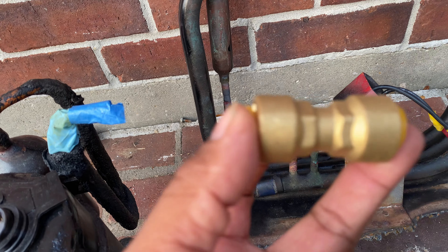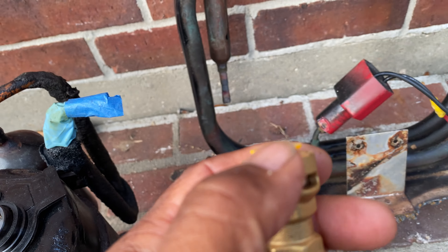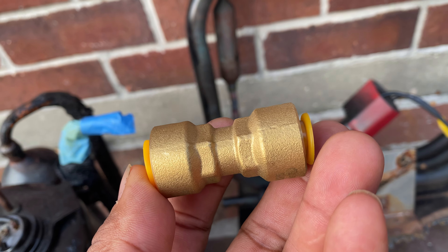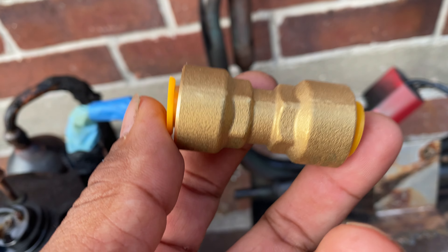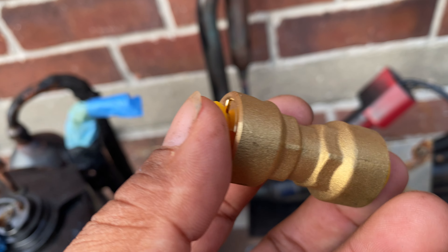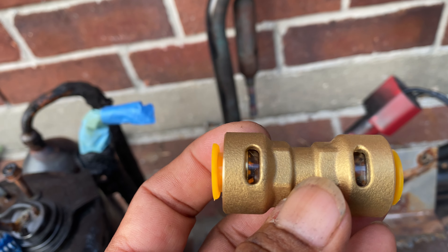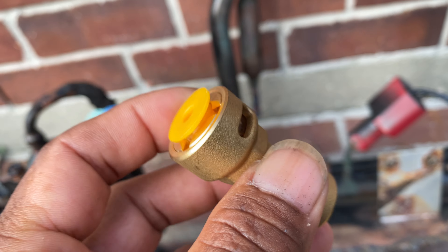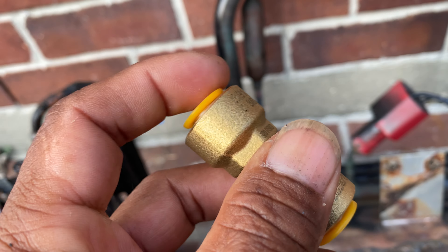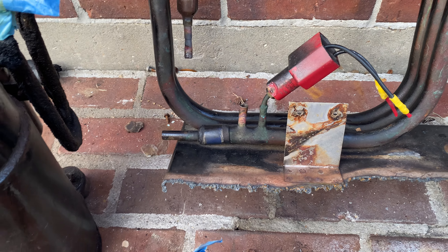For those of you guys on set, this is what the SB1 connector looks like and what it does. You slide your 3H pipe in and lock it — it can handle up to about 800 pounds of pressure. The heat resistance is around 300 degrees, so the plastic won't melt.